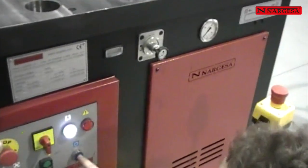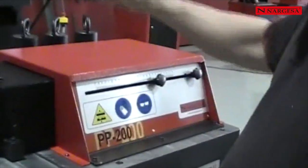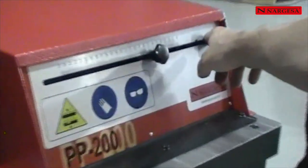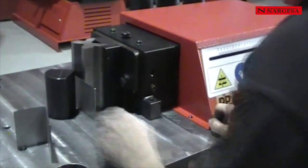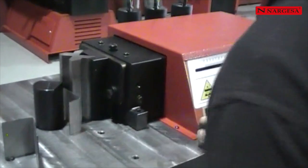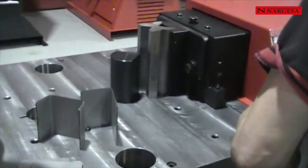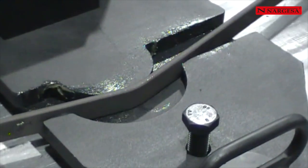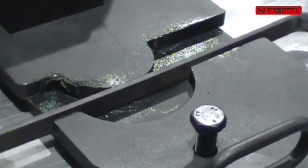When you start off, it doesn't make anything when you press the blue button. It is an automatic mode — if there is something in the middle, it will just get it as well. To prevent that, it is just not like that.